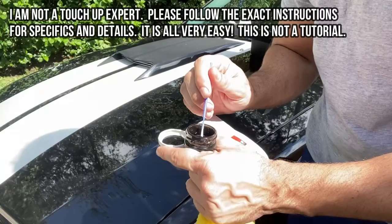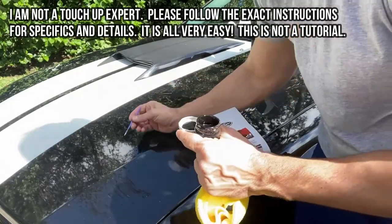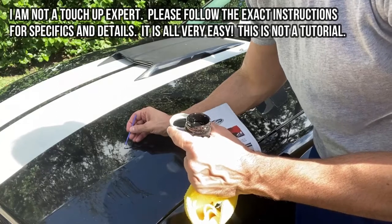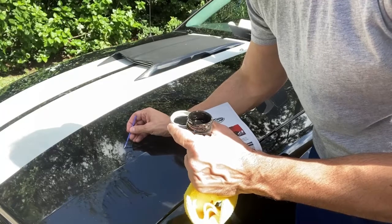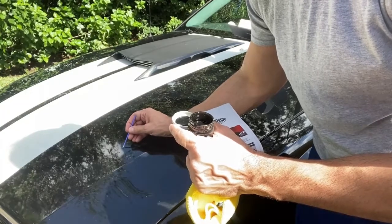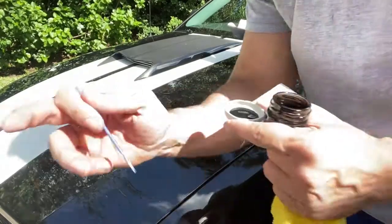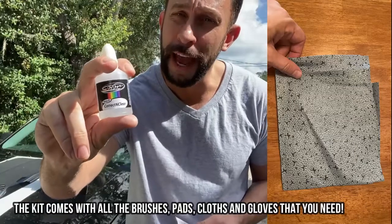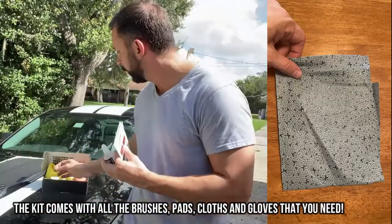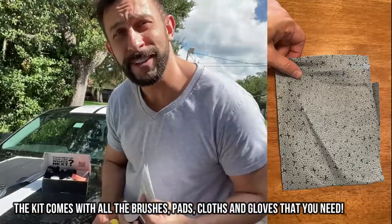This isn't an exact tutorial, but the first step is you're just going to touch up the little spot of paint that you want fixed — easy peasy. Next, you're gonna clear up any overflow with this German-made and patented solution that helps you clean up a little bit of overflow from the area that you worked on.